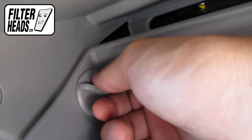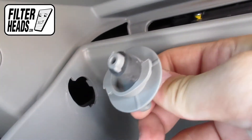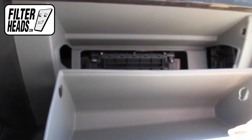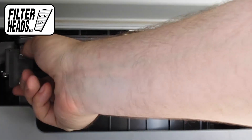Remove the two stoppers in the glove box. Lower the glove box, then unclip both sides of the housing cover to remove it.